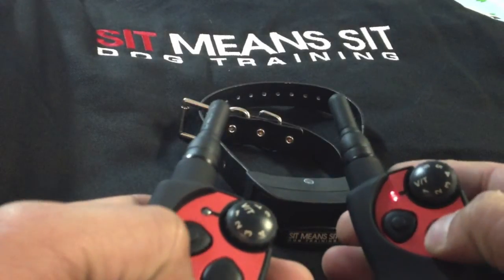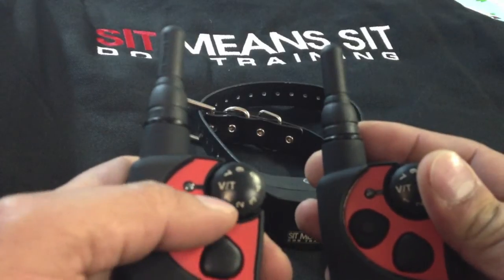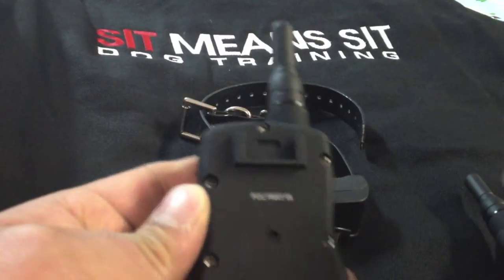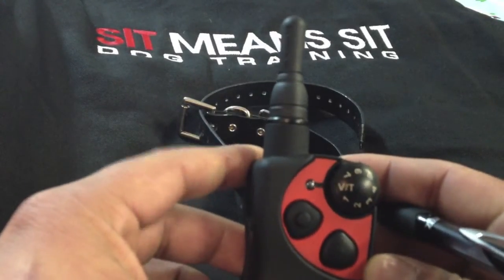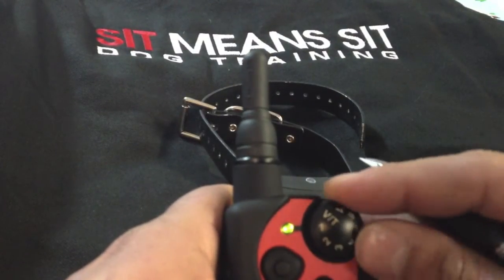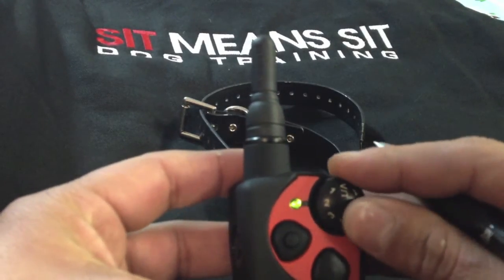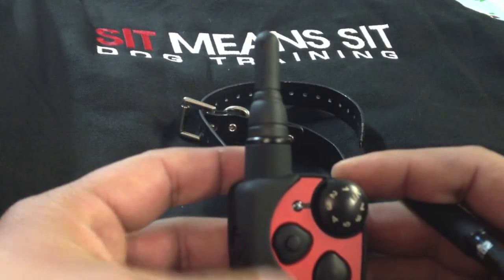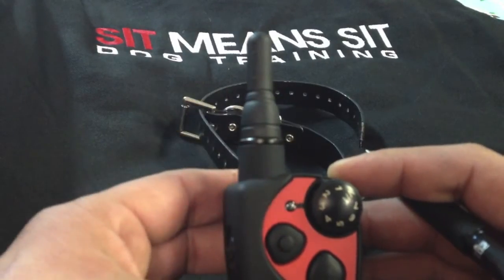I'm going to sync them both at the same time. First things first, you need to set your collar and your remote to vibration. You're going to press the reset button in the back there. The light will turn solid green. Turn it to a number, side button, two, light flashes, and three. It can be any two numbers. The light will shut off after the frequency has changed on your remote.